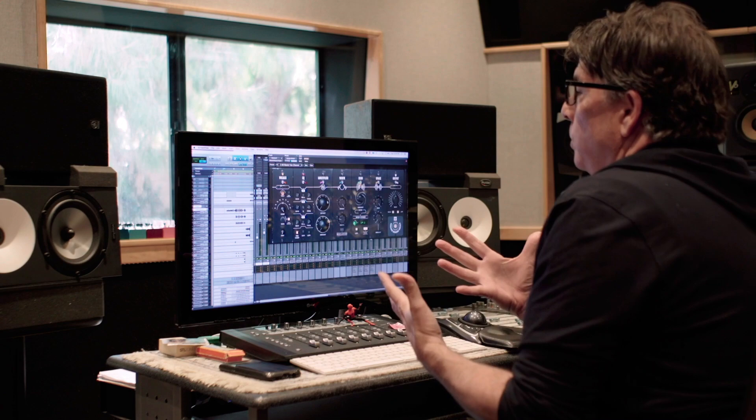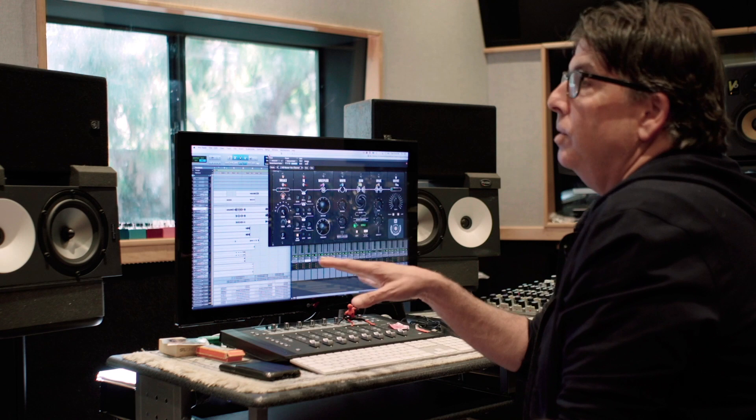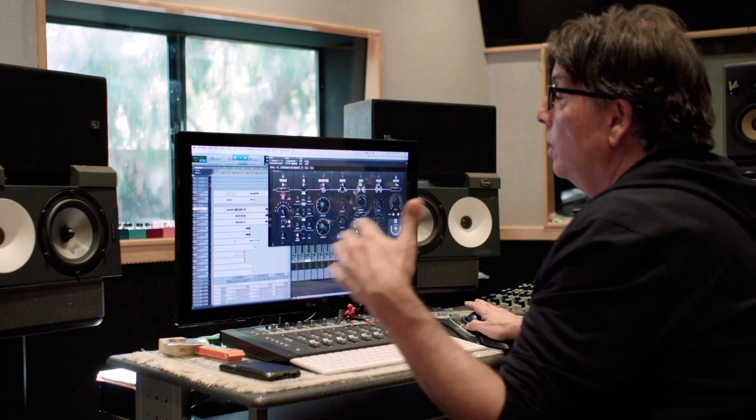Normally when I do a session, I have to set up compressors, EQs, and effects in different orders for the vocals to sound the way I want them. I'm known for vocals, so this was a very important plugin for me to make — to simulate what I normally do in a professional session. I'm going to play the session without the plugin so you can hear the difference, then I'll put the plugin on with my basic vocal setting.